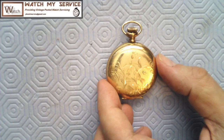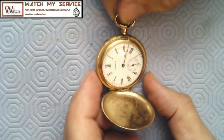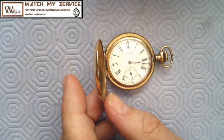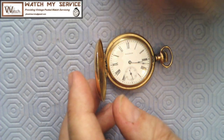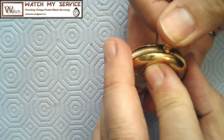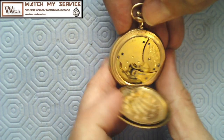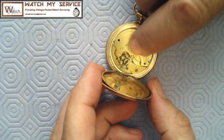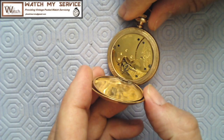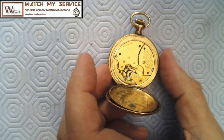This is Luke's Waltham watch, and it's a hunter, which means the 12 o'clock position is at 90 degrees from the crown. It seems to not want to turn at all — the mainspring is probably wound so tight there are issues. I believe the balance staff is broken. I'm also seeing that there's a screw missing or loose from the part holding the movement in, and that's not good.